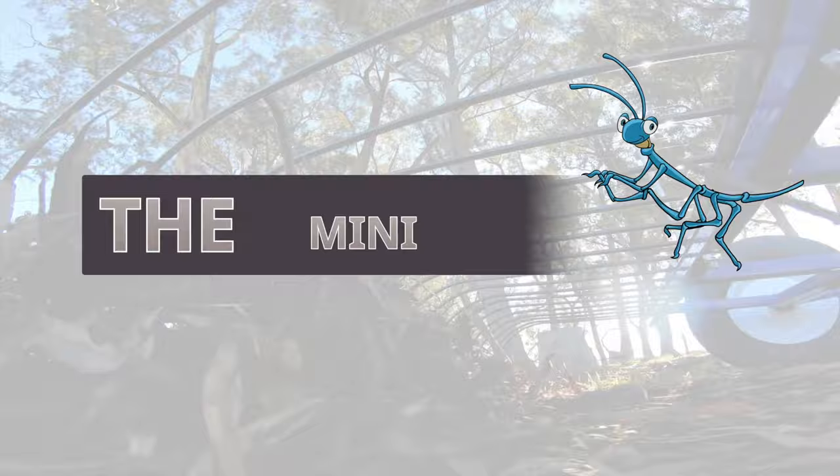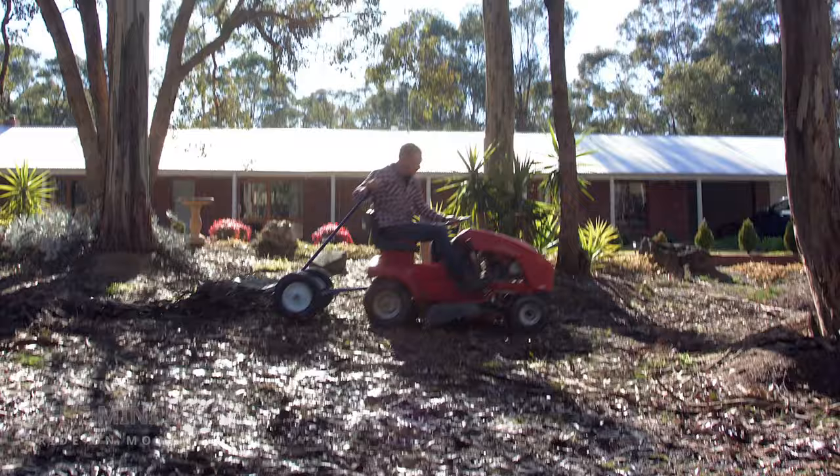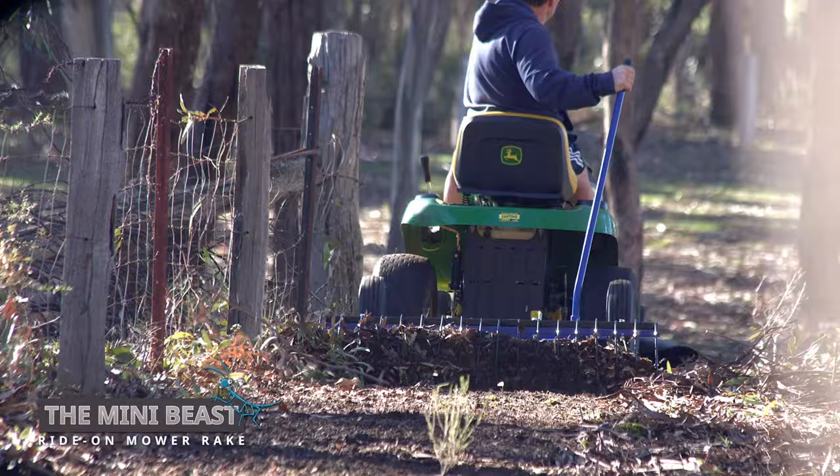Just as a stick insect or mini-beast eats leaves, the Mini-Beast by Dissi Machinery will help clean up your yard in minutes. This Mini-Beast is ideal for tidying up leaves under trees, general paddock cleanups, boundary maintenance, and preparation for fire season.